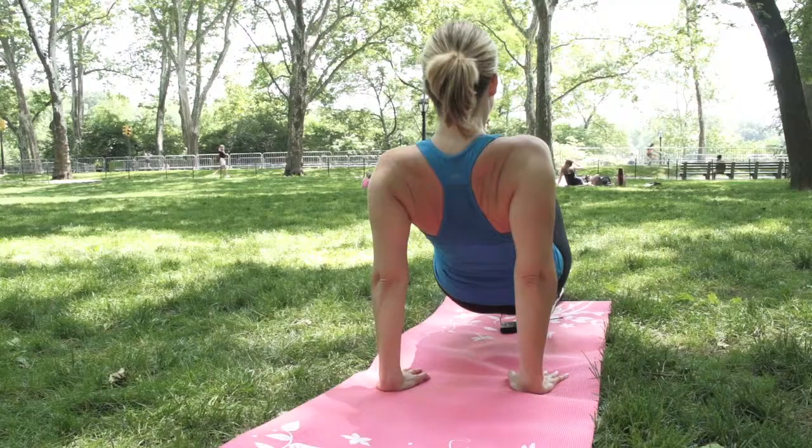And finally, number ten: repeat those jumping jacks for a grand finale. Way to go — you did it! If you do have more time, take a two-minute rest and then start the circuit again. And as your strength improves, you can work your way up to three circuits total. Be sure to stretch, add plenty of water and healthy food to the mix, and you've got the perfect plan to have fun, be fit, and feel fabulous.